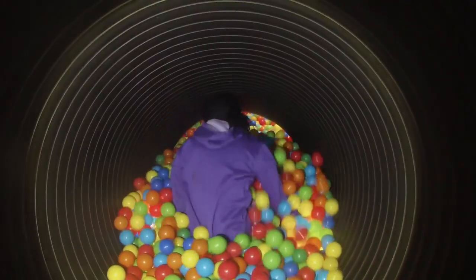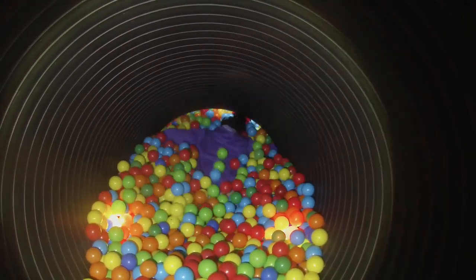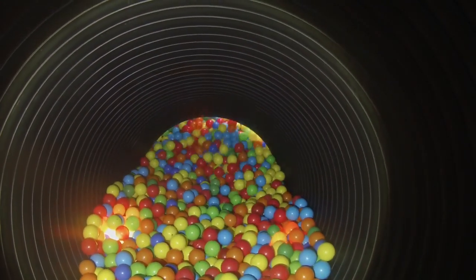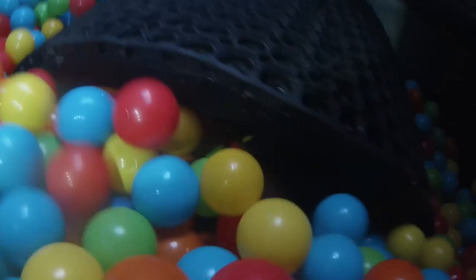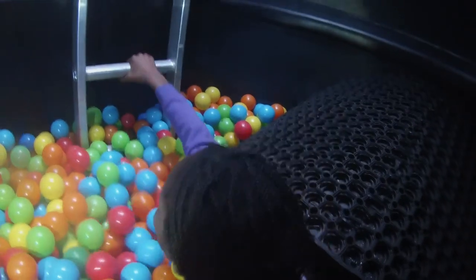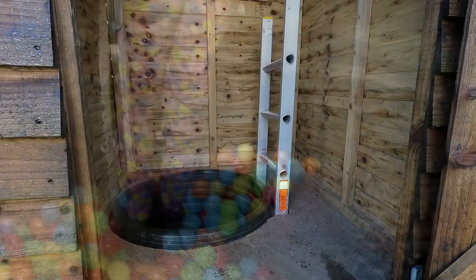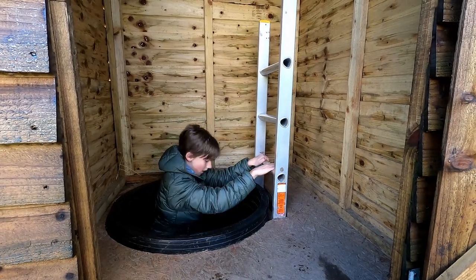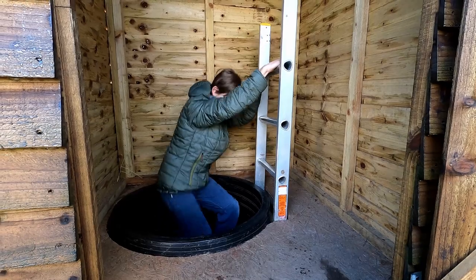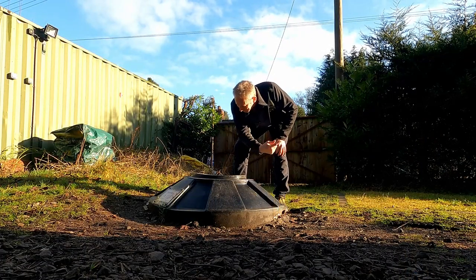As you look down the tunnel you will see an air gap into the chamber beyond. As your body goes into the balls it pushes them up to fill the gap to the roof of the tunnel. You will need to swim and dive through the balls and be careful not to bump your head on the lip of the tunnel. Only one person is allowed in the ball pit at a time. As soon as you are through into the ball chamber, climb up the ladder and when your leader sees your head emerge they can send the next person through. You may want to go back round for a second go.